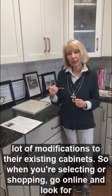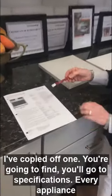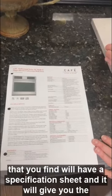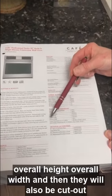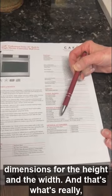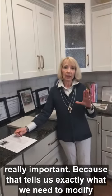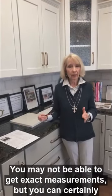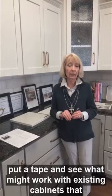When you're shopping, go online and look for the cutout dimensions. Every appliance you find will have a specification sheet — it will give you the overall height, overall width, and then there will also be cutout dimensions for the height and the width. That's what's really, really important because that tells us exactly what we need to modify in order for that appliance to fit. You may not be able to get exact measurements, but you can certainly put a tape measure and see what might work with the existing cabinets that you have.